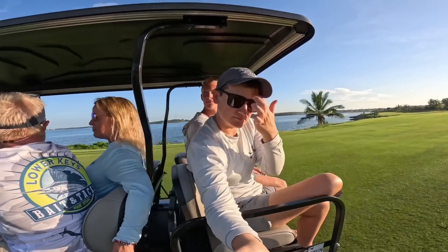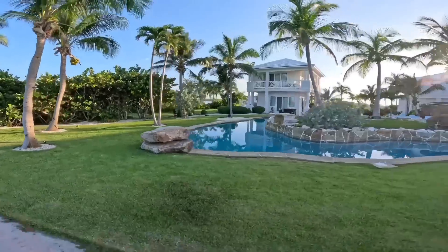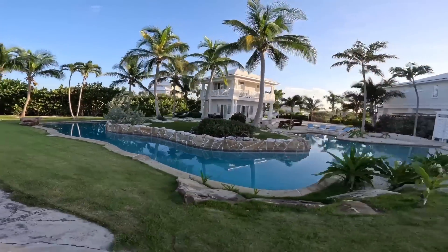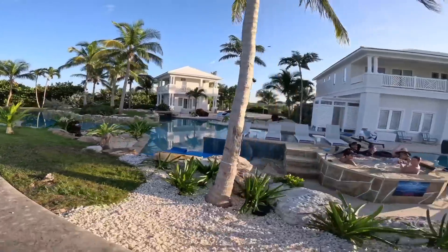We decided to take the golf cart on a little island adventure, so we drove along the golf course and saw some beautiful homes. This is really cute — it's like a little oasis!